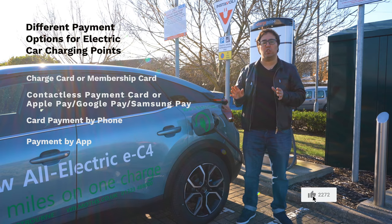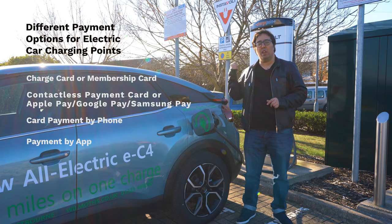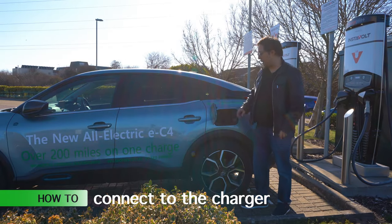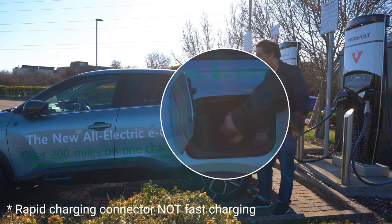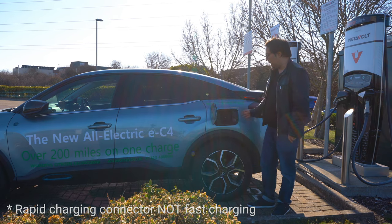There are different kinds of charging points for electric cars. Some are tap and go like this — you can also phone the number up there if you want to do it with a phone. On the EC4 the charger goes here, just like where you would find a petrol fuel cap. Inside you have your standard charging and fast charging. We're going to remove the fast charging, put it on the little hook here, and connect it up.